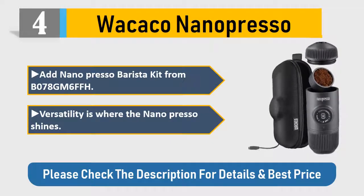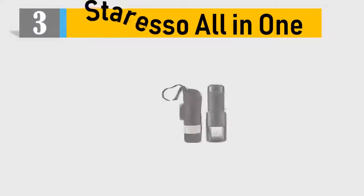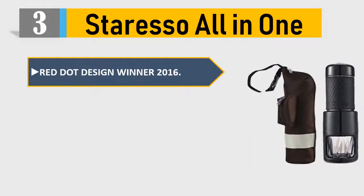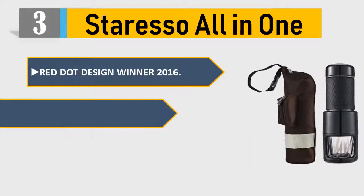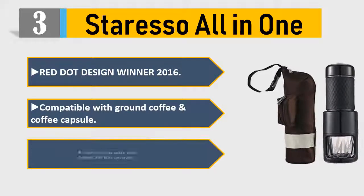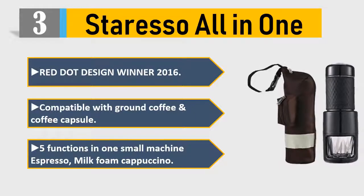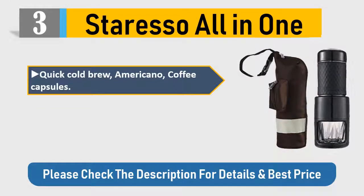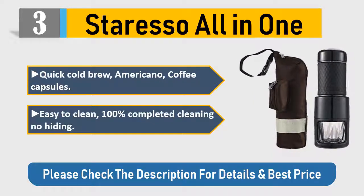Number 3: Staresso All-in-One — Red Dot Design Winner 2016. Compatible with ground coffee and coffee capsules. Five functions in one small machine: espresso, milk foam, cappuccino, quick cold brew, and Americano. Easy to clean with 100% complete cleaning. Please check the description for details and best price.